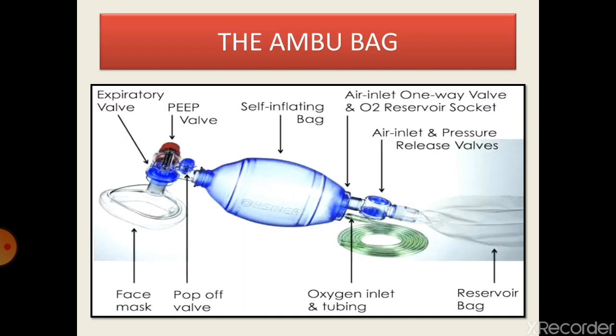The Ambu bag is nothing but a silicone bag which is able to regain its original shape and size after removal of external forces. When the bag gets compressed, it provides air with oxygen from its output through the expiratory valve to the patient.